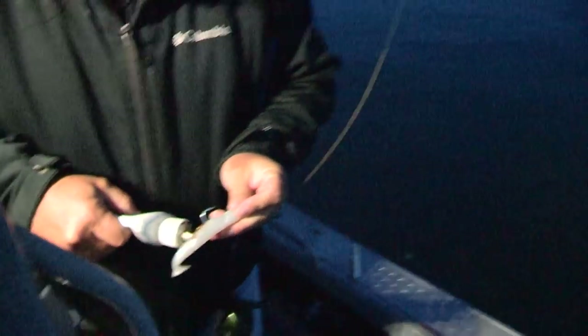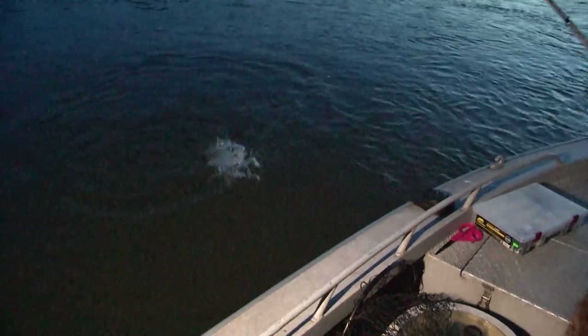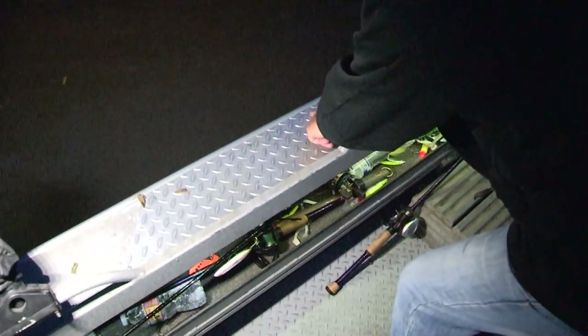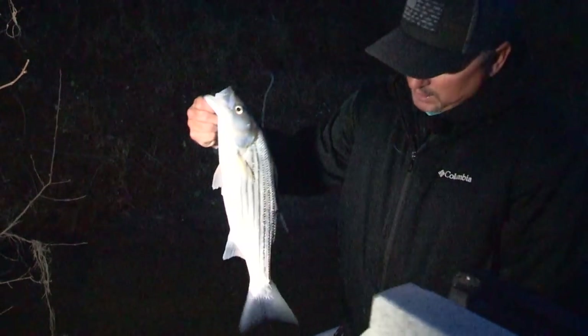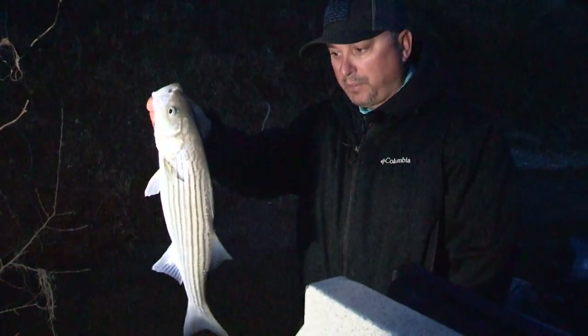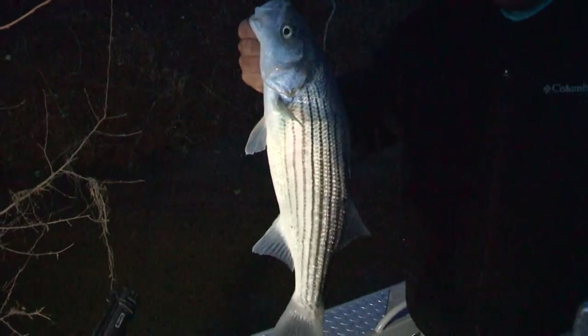Fish on! Okay, I've got a measuring thing here — it's at 20 inches. Tail goes on the corner. Okay, it's about 20 and a half to 21 inches. That's kind of my limit — I like them a little thicker — but it's a perfect eating fish, easy to clean. So we bleed them, keep them alive, then finish cleaning them up later. Great eating fish right there.